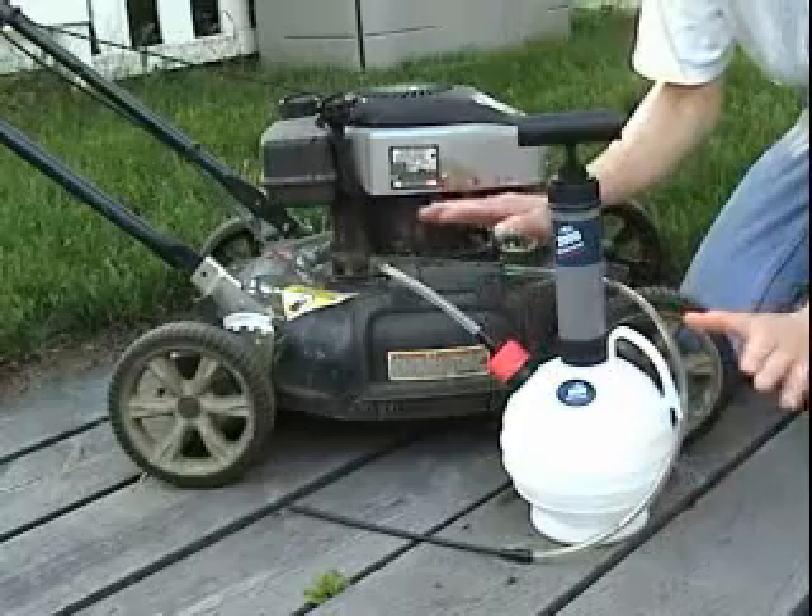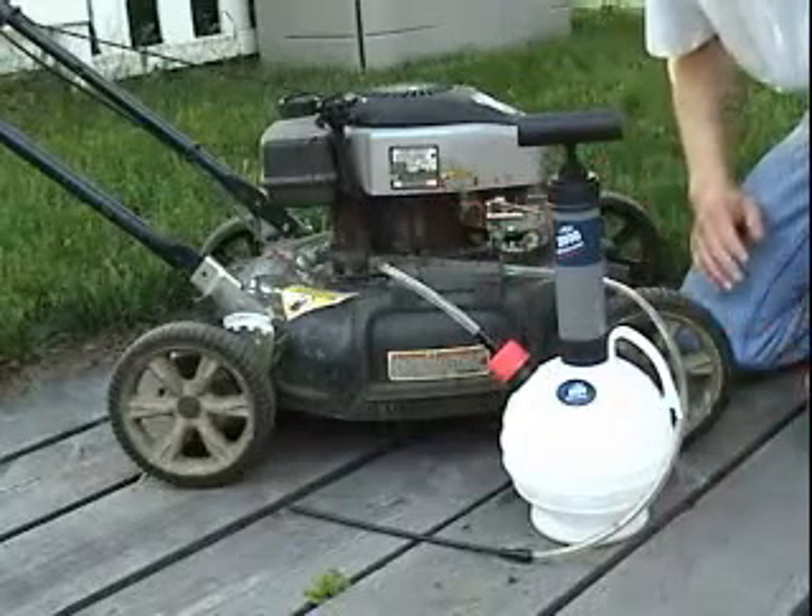Now with Pella oil extractors, you don't need to remove drain plugs, so the whole process is greatly simplified.